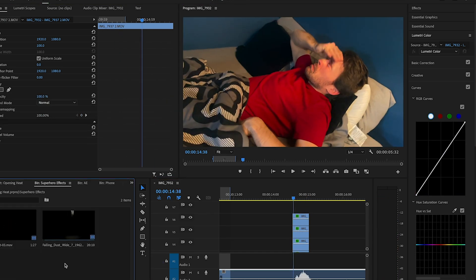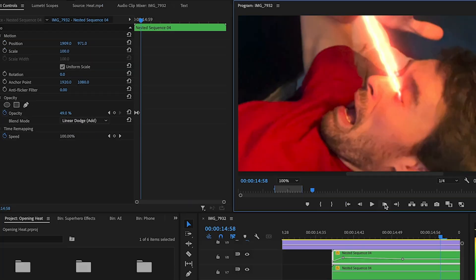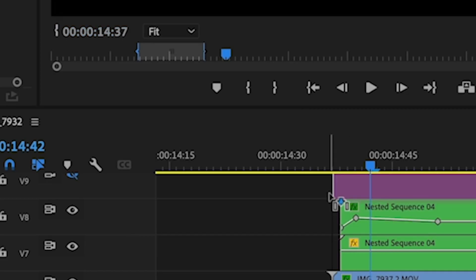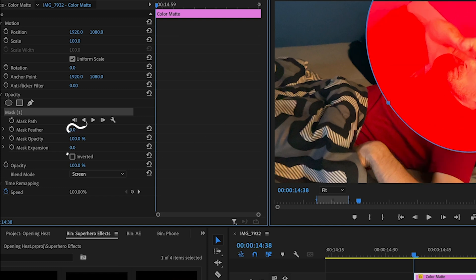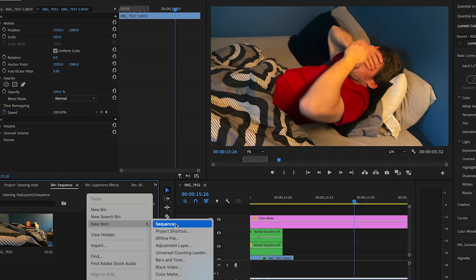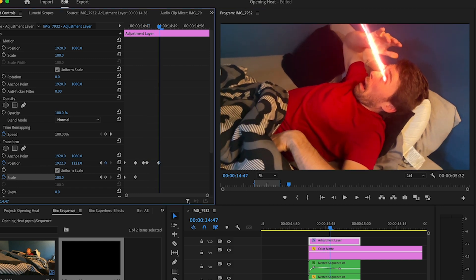You'll do the exact same process for the other eye. Then bring in some heat vision stock footage, drop it in, and adjust the position, rotation, and scale to fit the eye. You can animate these by clicking on the clock. Then give some glow to the heat vision by right clicking, new item, color mask. Select a red color and click OK. Drag it to the top layer and change the blend mode to screen. Create a circular mask near the heat vision, increase the feather and expansion. Keyframe the opacity to go from zero to a number that looks good and then back to zero. Then you can add some camera shake by right clicking in the media panel, adding an adjustment layer, and searching for the transformer effect. Drop it on the adjustment layer and keyframe its position and scale to move up and down to shake the camera.